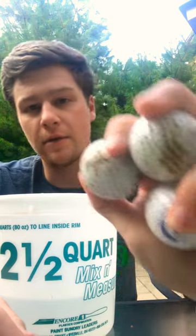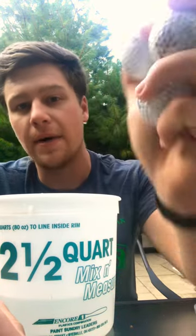Hey everyone! Today I'm going to be showing you how to clean golf balls that you may have found on the course, in the woods, or anywhere that might just have a little dirt on them. We're going to show you how to turn these back to white.